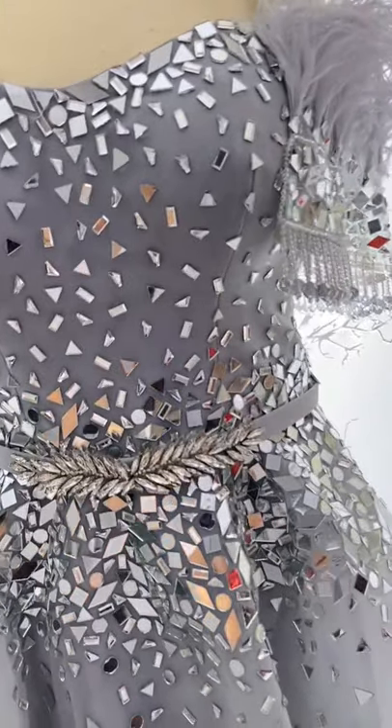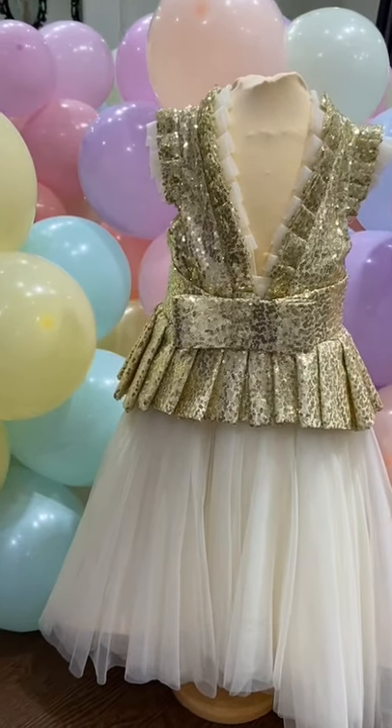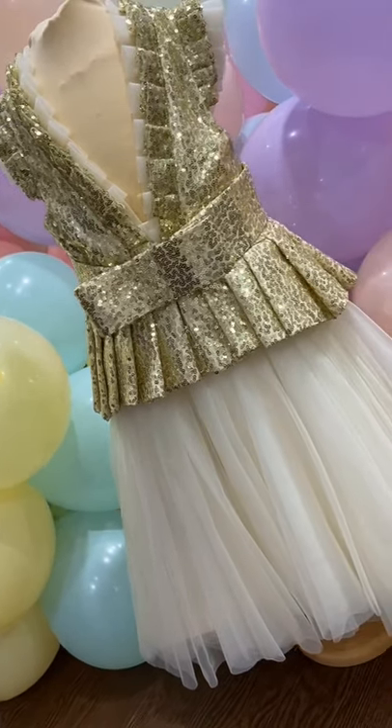By the way guys, for those who are curious if we're making little dresses — yes we do. We also make small dresses for little kids.